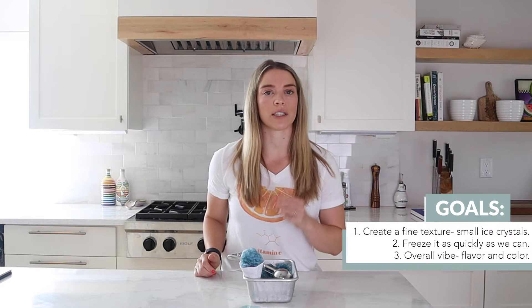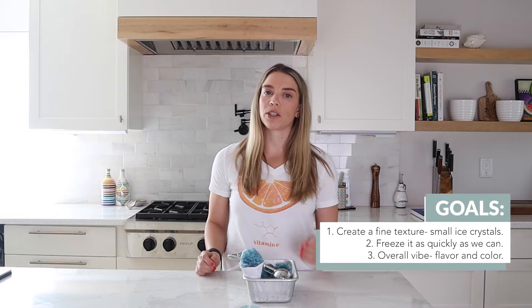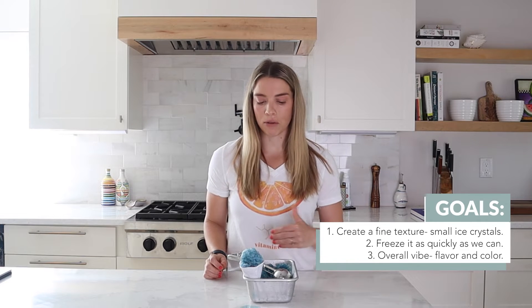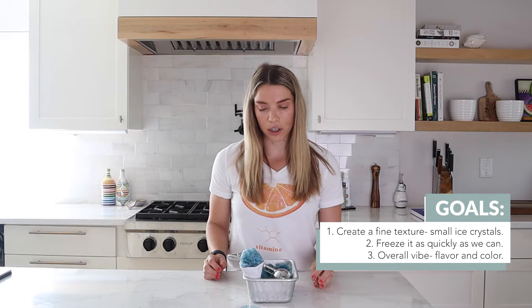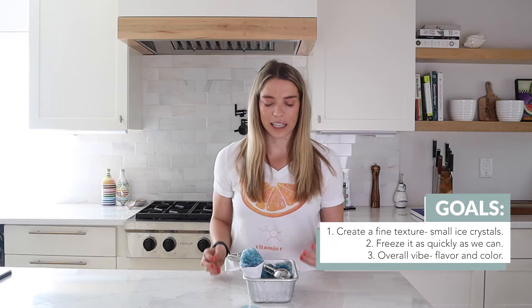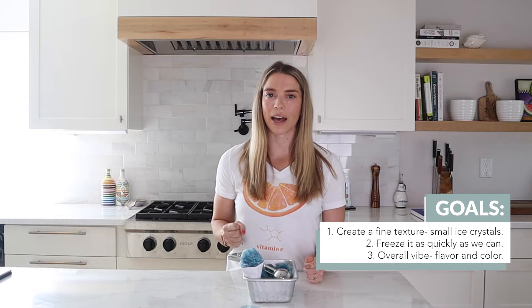All right, let's go make our own. I've done some experimentation before this, and I think I have three main goals. The first is texture — you want a smooth, fine ice crystal, but without having to use any special equipment. The second is time — we want to have this done as quickly as possible, I don't want to have to wait all day. And then the third is just the overall vibe, the color and flavor. I have some serious nostalgia when it comes to snow cones, so I want to embrace that with both the color and the flavor and have some fun with it.